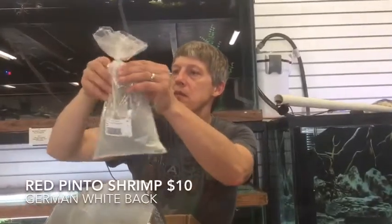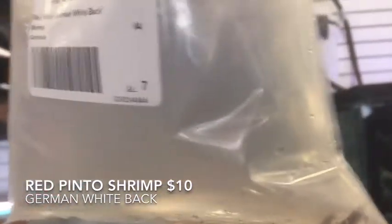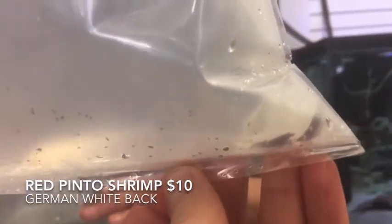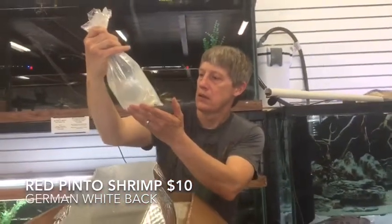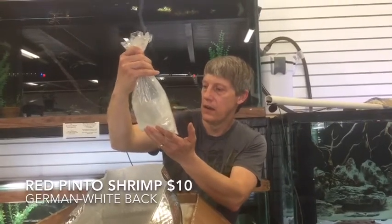Well this isn't snails — let's go ahead and do these real quick. I was able to pick up some cool shrimp. These are a Pinto Shrimp — a little on the spendy side, but something different we haven't had in before. Looks like we've got a little bit of variability in color there. A very, very interesting German Pinto.